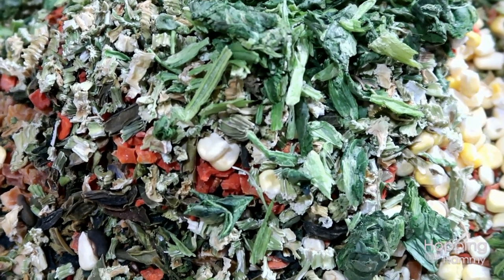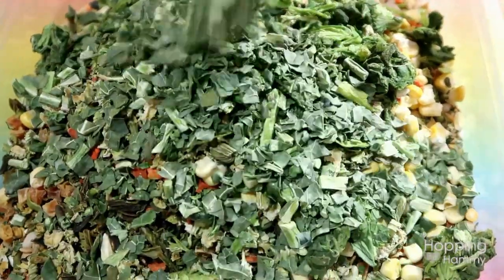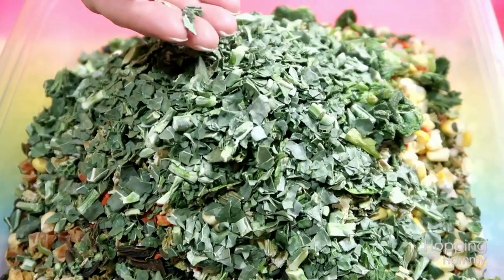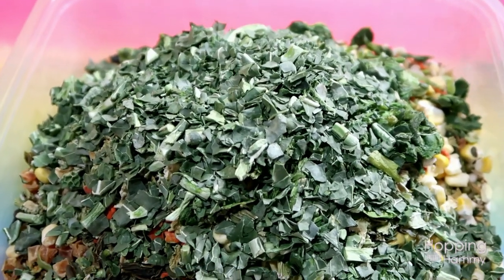So this is our kale, and these weigh even less than nothing — also freeze-dried, but you can't even feel it when you're handling it. I'll definitely be sticking with freeze-dried going forward for these particular types, just because it's a lot less messy.